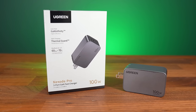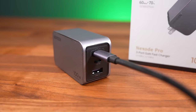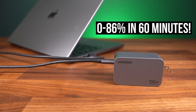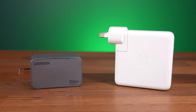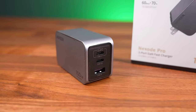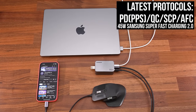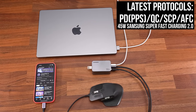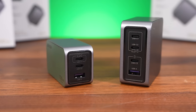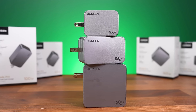This part of the video is sponsored by the Ugreen Nexo Pro 100 watt charger. With up to 100 watts from a single port, it can charge a MacBook Pro 14 from 0 to 86% in just 60 minutes, while also being smaller than a 96 watt MacBook charger. With a Type-A and two Type-C ports, it can charge up to 3 devices at once, even your laptop with all the latest fast charge protocols. Or if you need even more power, you can charge up to 4 devices with the Ugreen Nexo Pro 160 watt charger. Check them out and Ugreen's whole range of chargers with the link below.